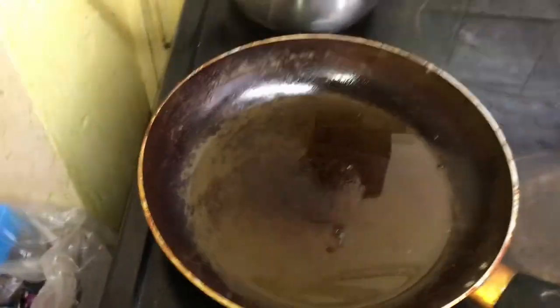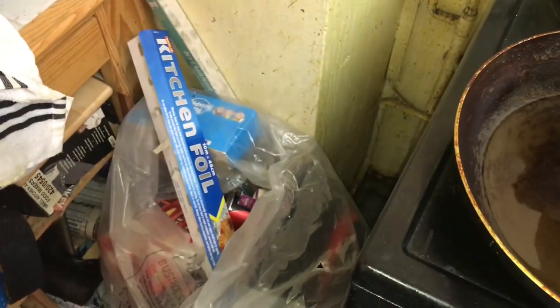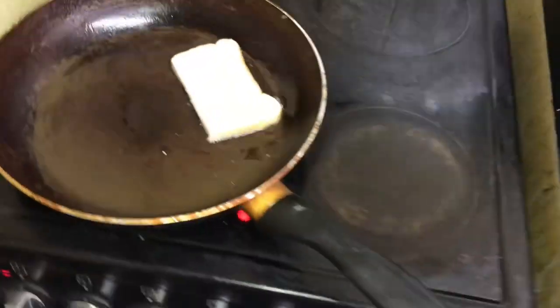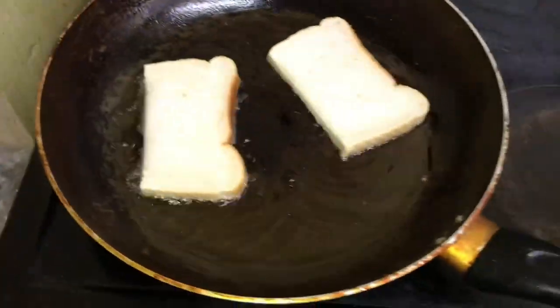Should we try the bread? No! There we go, bread's in. Bread's in, guys.